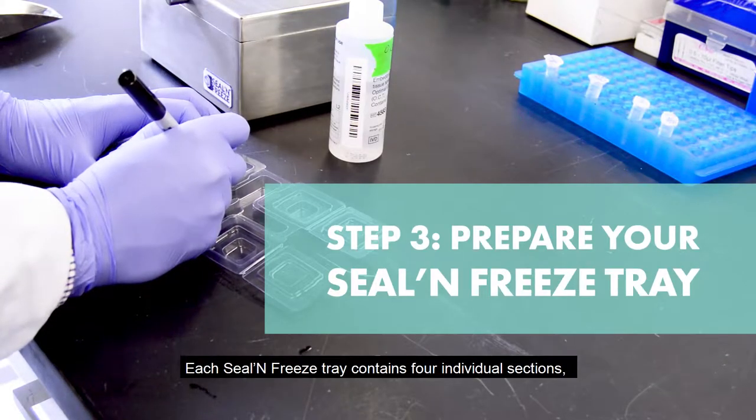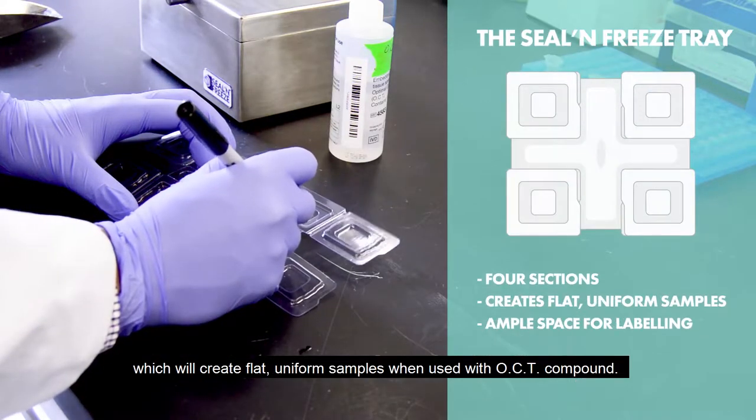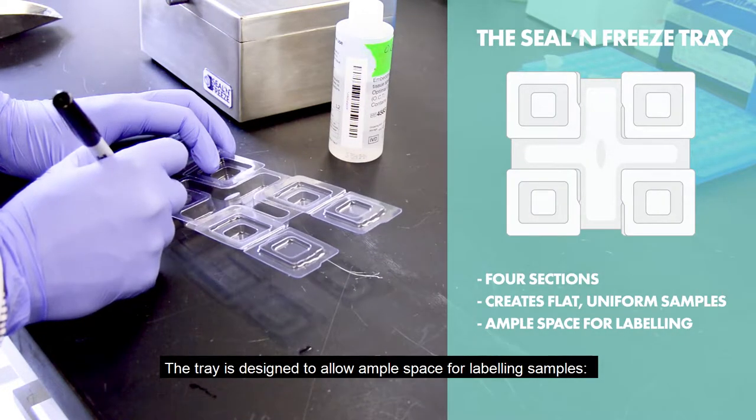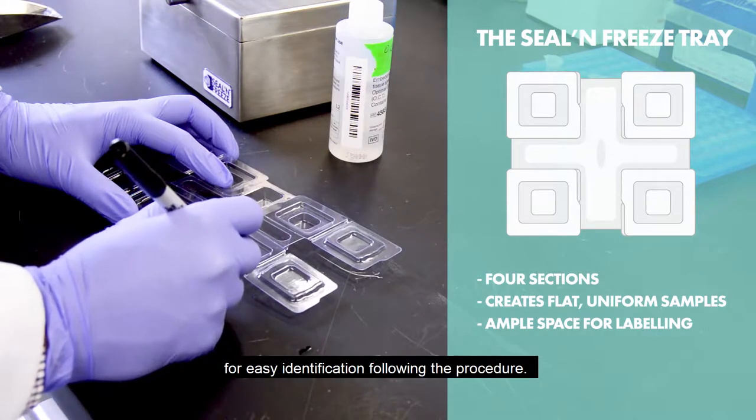Each Seal and Freeze tray contains four individual sections, which will create flat, uniform samples when used with OCT compound. The tray is designed to allow ample space for labeling samples. Use your marker to label each section with a unique ID for easy identification following the procedure.